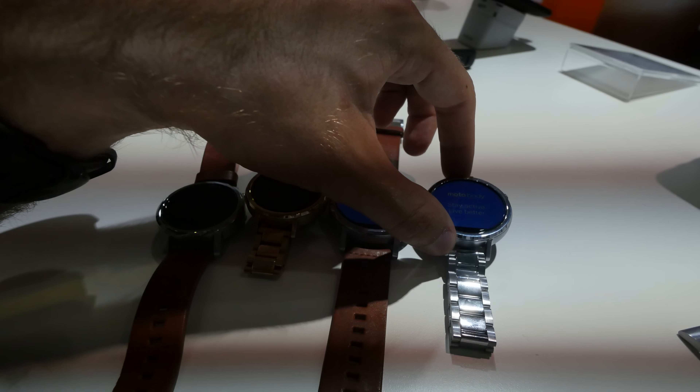Let's take a closer look at the big one, where you can see this nice beautiful HD screen with the Snapdragon 400 now built in — not the Texas Instruments processor anymore. There's a microphone on the side for OK Google commands, on the back it's still the hardware sensor, and on this side we have the on/off switch and what you could call the home button.